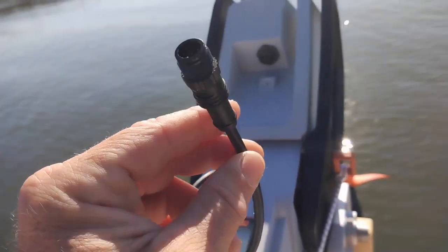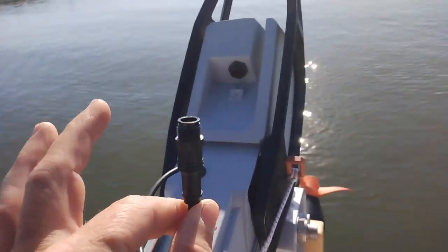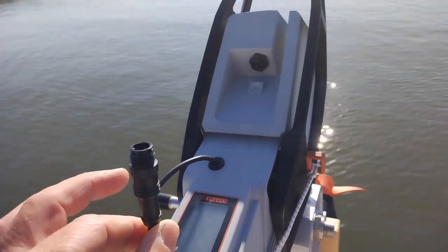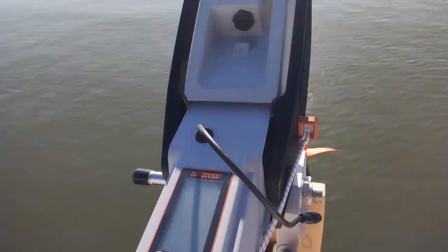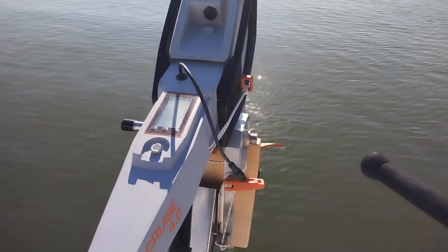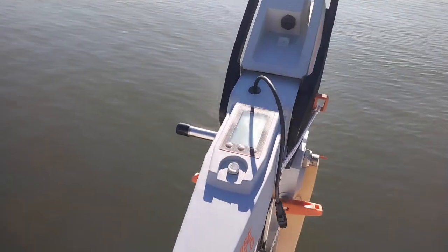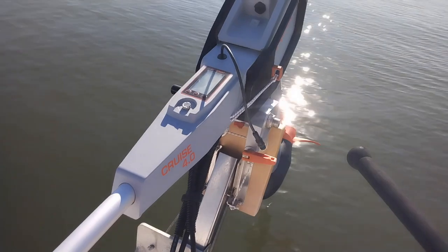This little tiny plug here is your communication connector, and it's really tiny. If you're not the careful type, this is not the motor for you. The e-propulsion, which is the competitor to Tokido, is not that much better in this regard — so really, be careful with it.